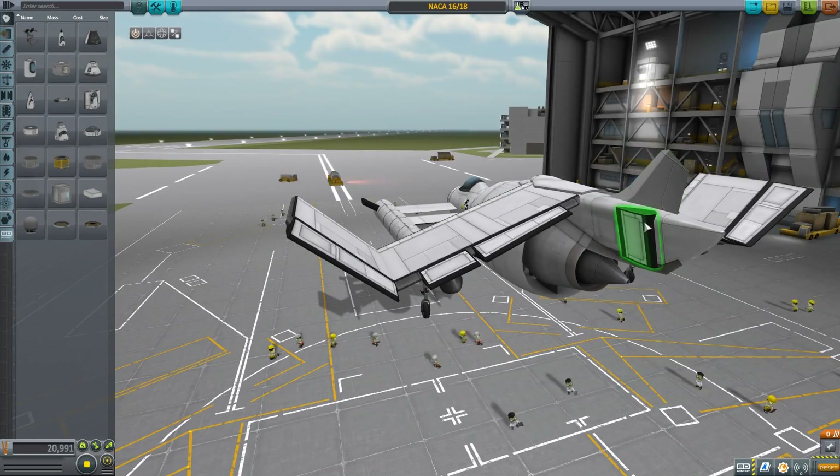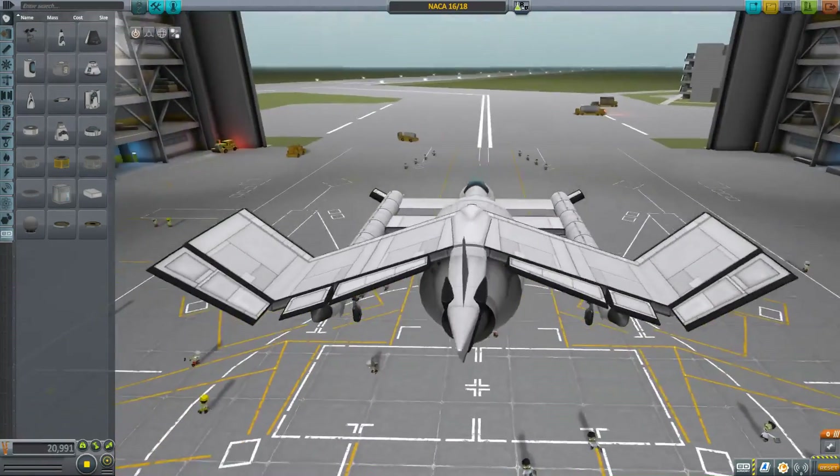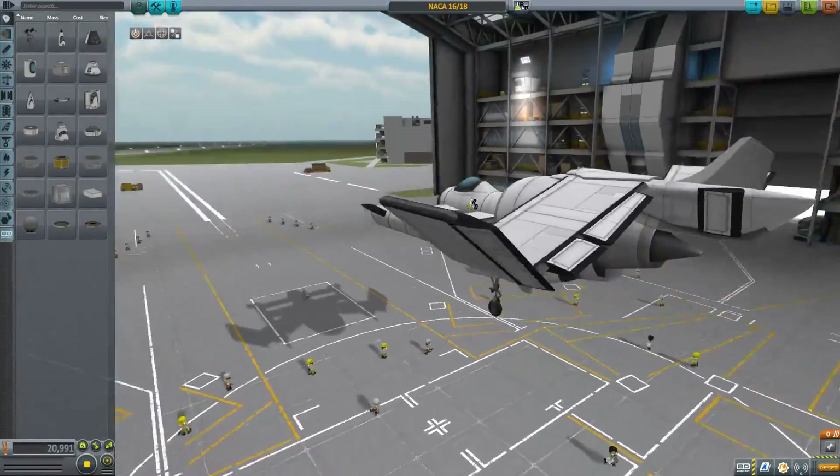I put these little reversed air brakes on here, and their authority limiter is set very high. We also have a regular air brake up here, like an actual air brake.